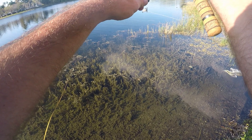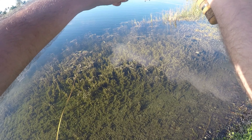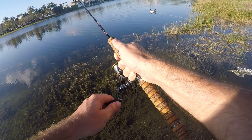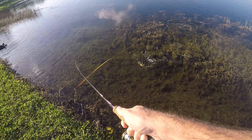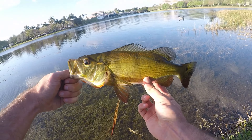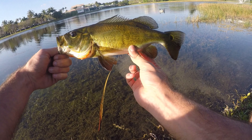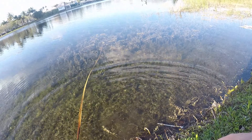Fish on — that was a nice hit! Getting this guy through all these weeds, that's been the story of the last several trips here on ultralight tackle. It's got an elongated body — it's a peacock! Fish number two for the day is on the bank — another nice peacock, a little bit bigger than the first one. Really nice colors, glistening in the sun. Let's let this one go and try to get another one — any fish is a good thing.